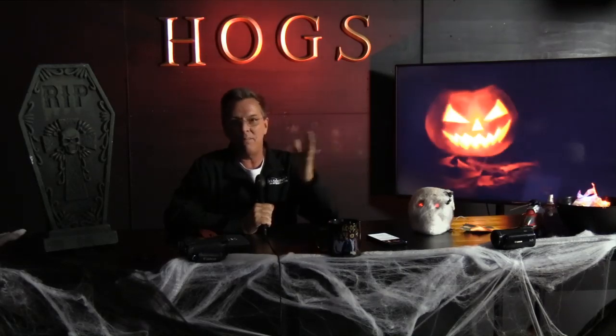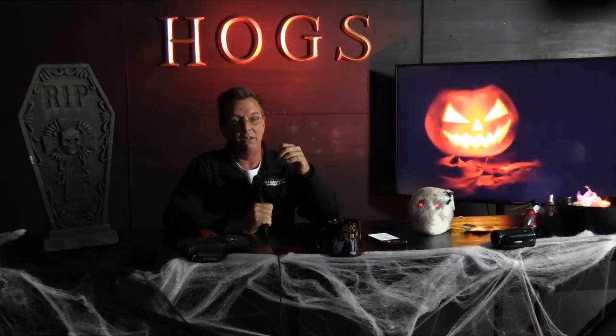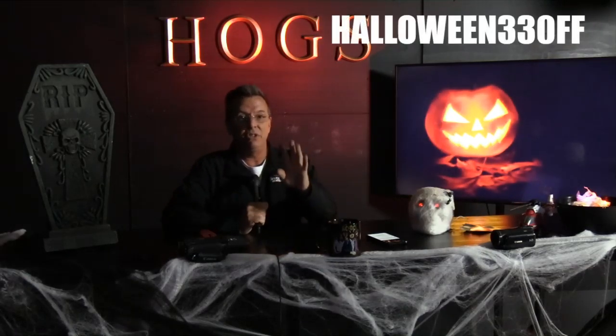I'm Kenny Keller, creator of Helicopter Online Ground School. Private is a standalone membership. Commercial includes private. CFI includes commercial and private. Monthly is available and cheap. Yearly saves money versus monthly, and the big professional pilot package — which includes all of them — never expires; it's good for life.